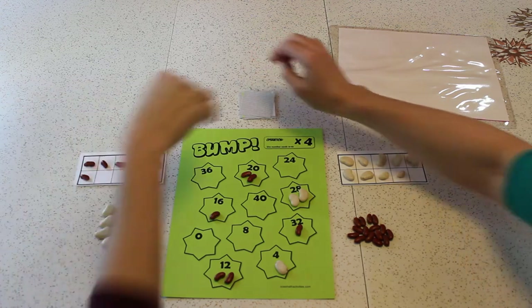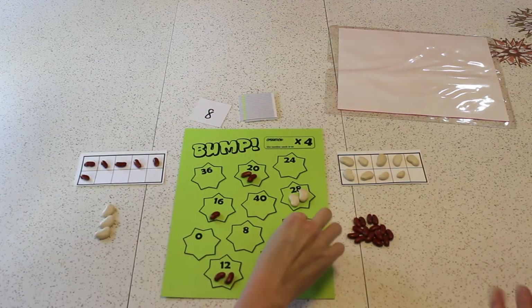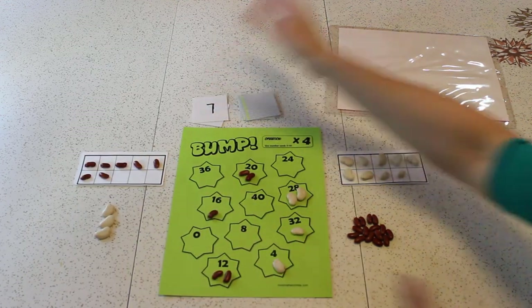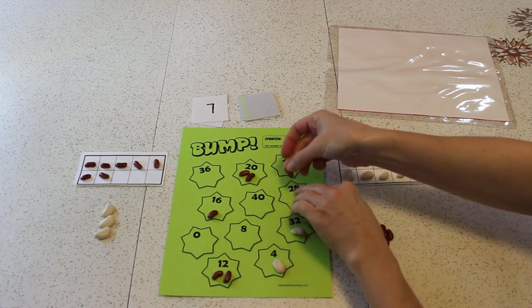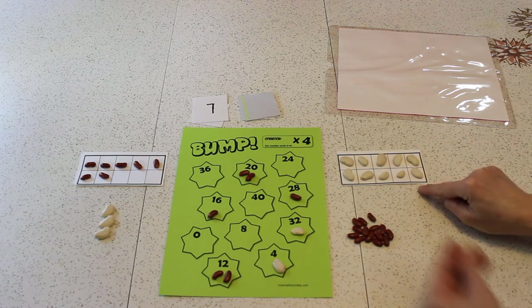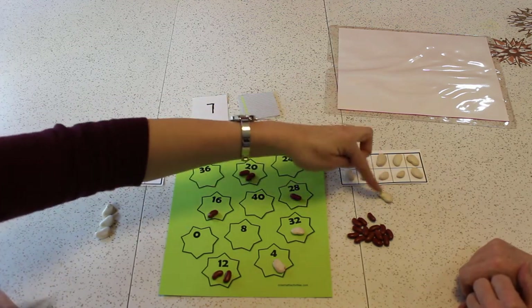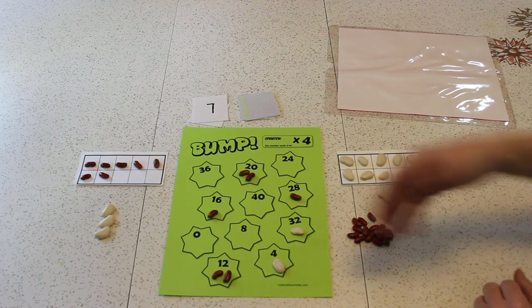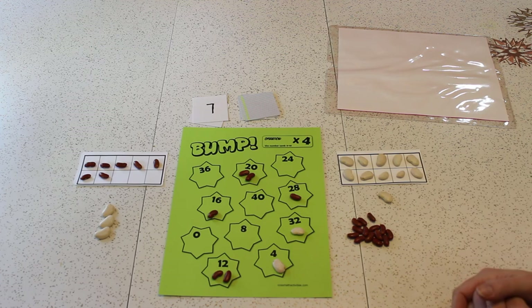8 times 4 is 32. 7 times 4 is 28. And my little kidney bean takes your 2 limas. I'm going to fill in that last one on my 10-frame, and I have a bonus — I won this game of Bump! With how many? 10 and 1 more — 11 points! That was a great game, good game. Do you want to play again but a different style now? Yeah, let's play a different style.